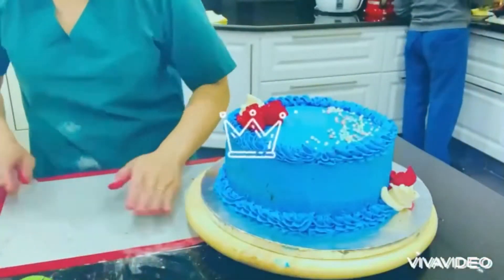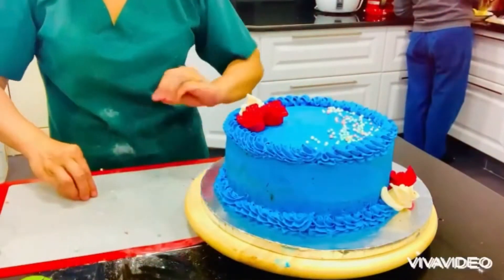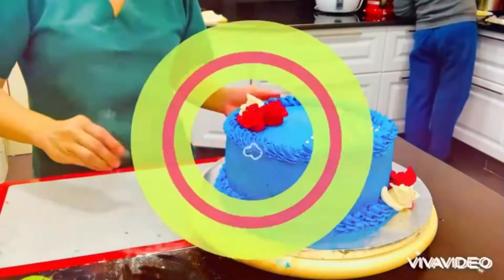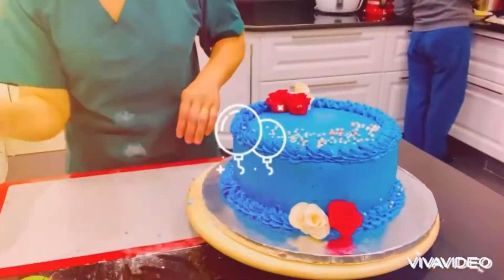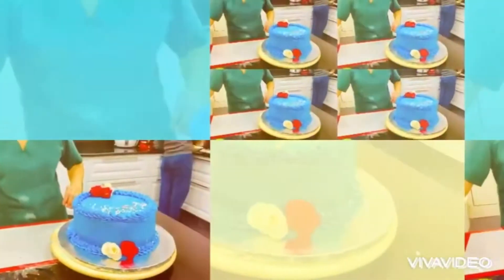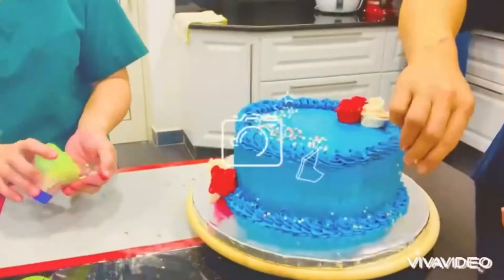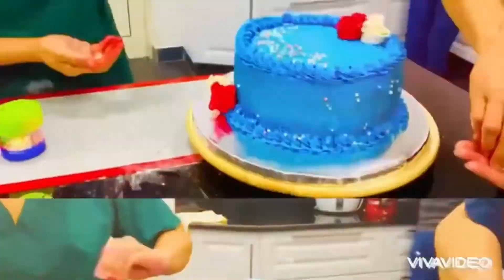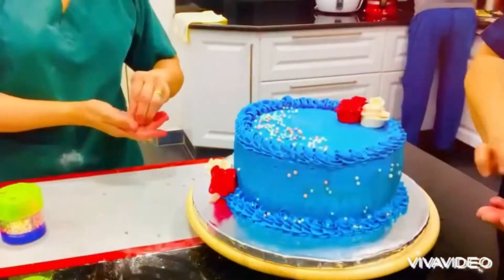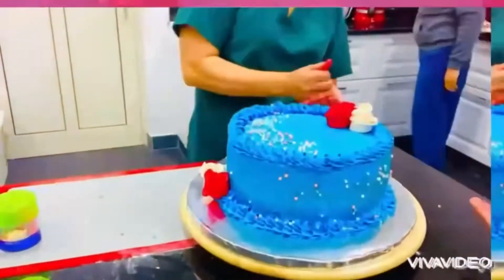This is how easy the buttercream is. It's great! Look at this — someone is helping me, because there are a lot of cakes waiting for me to bake.